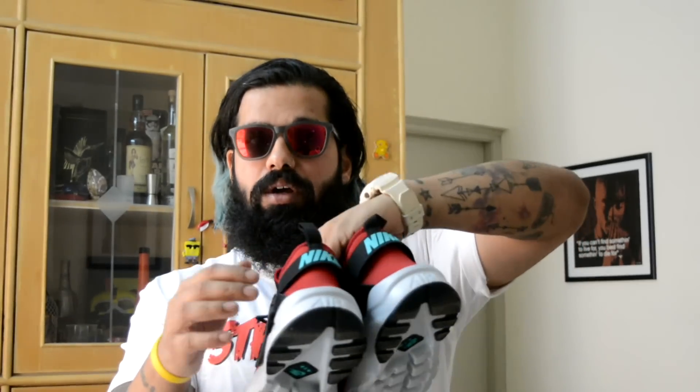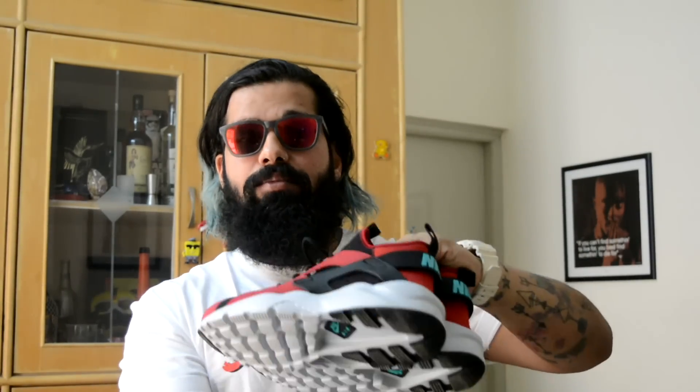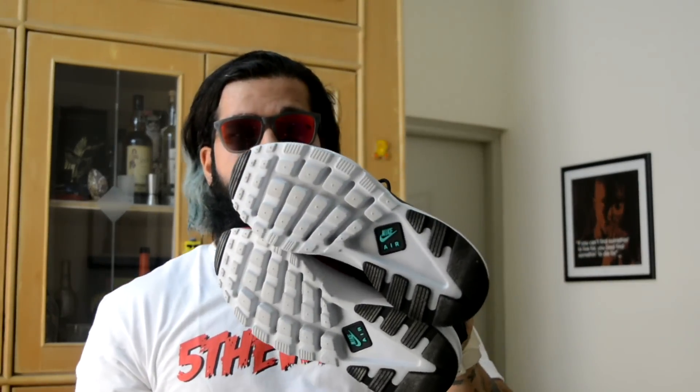They have other colors as well, not just gym red. Obviously you have the jade hits on the logo and on the Nike. There's black, there's a platinum grey midsole, and the white outsole.